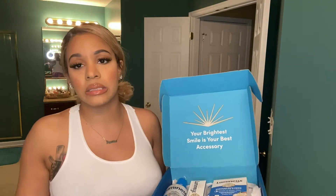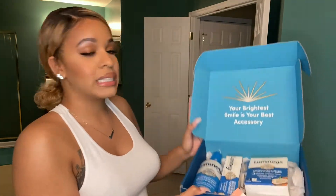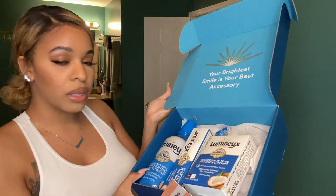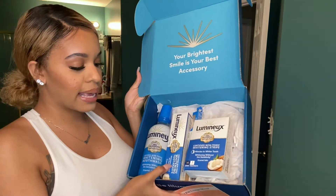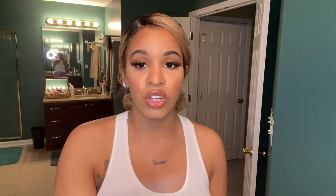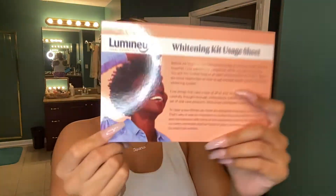I've never done any teeth whitening other than like Crest toothpaste or whatever, but I got this whitening kit. I bought this with my own money — they didn't send it to me. The kit comes with mouthwash, toothpaste, a toothbrush, whitening strips, and a little card with directions on it.